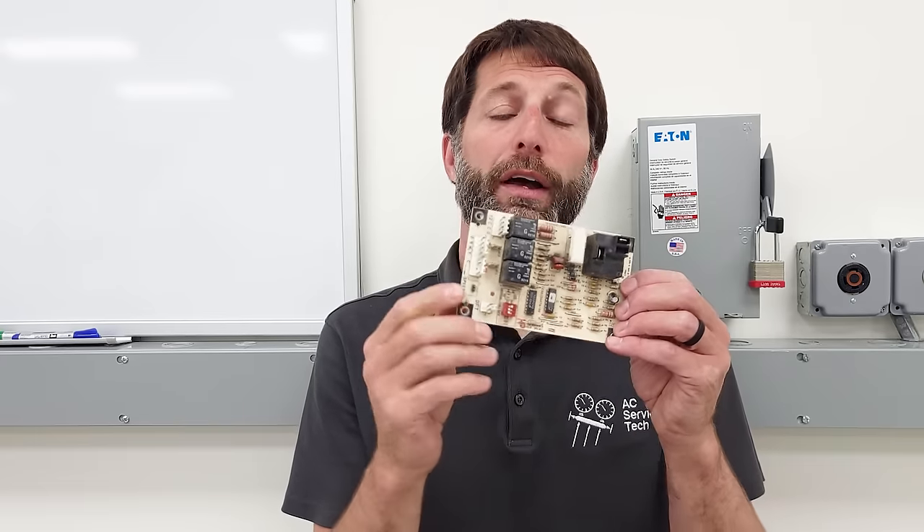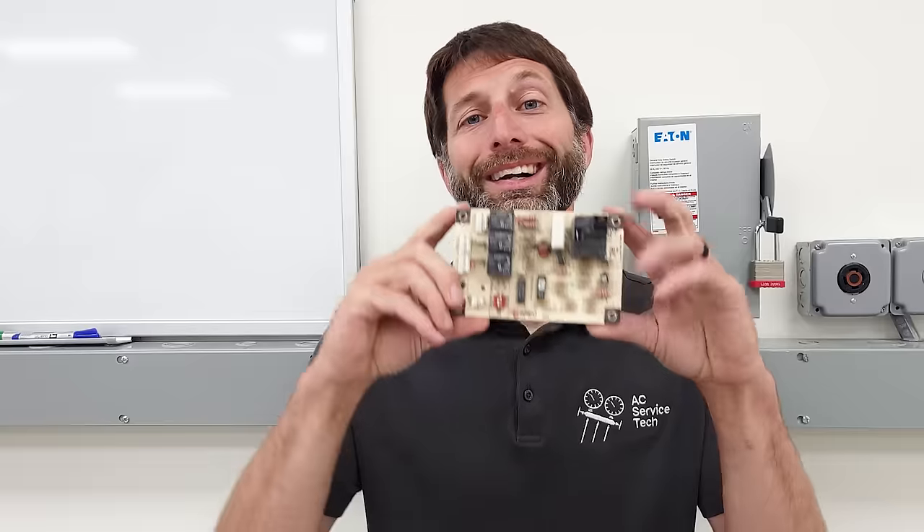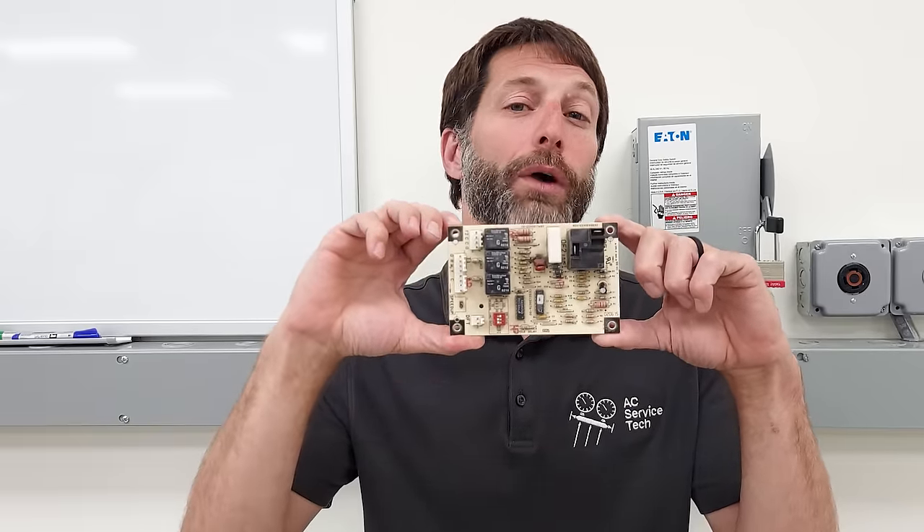This is a control board found in heat pumps — it's a defrost control board. You really need to know how the defrost cycle works in order to even troubleshoot this board.